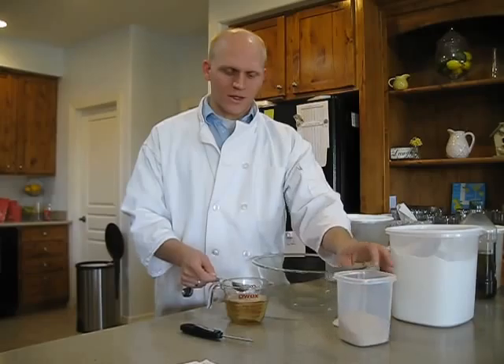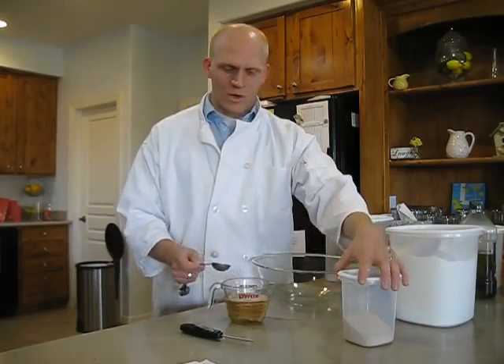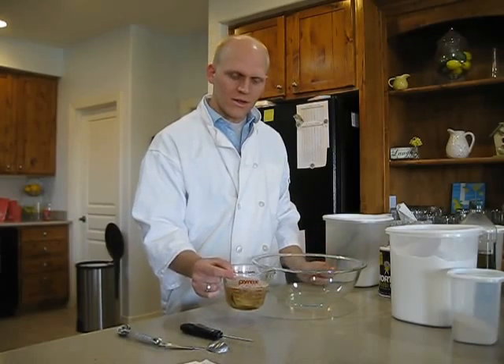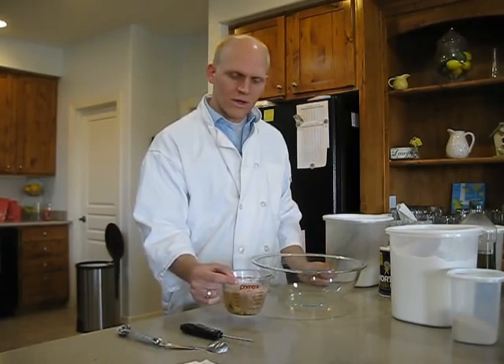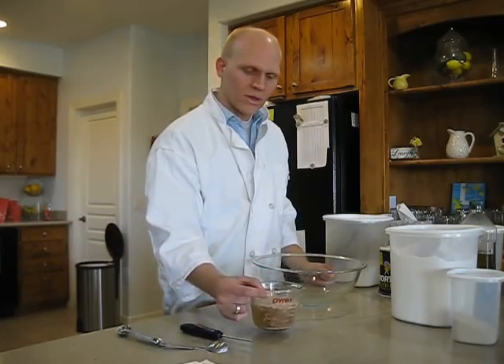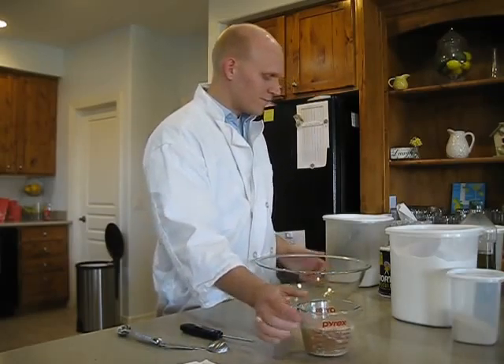We're just going to put the yeast on top of the water. We want to put the yeast on top so the weight doesn't kill our yeast. We're going to swirl that around a little bit, and that's what they call it — we're going to let that bloom. Let those yeast come alive.